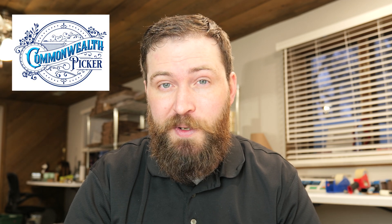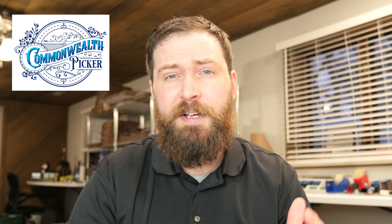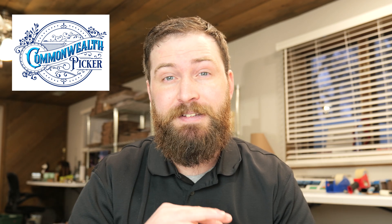I wanted to film this video today, but then I realized I don't have a Mercari order — how am I supposed to do this? So I reached out to my good friend Kevin with Commonwealth Picker. If you're not familiar with him, he does YouTube videos. He has a channel Commonwealth Flipper and Commonwealth Picker and shares a lot of helpful tips about eBay reselling. He does sell some on Mercari as well, and he went and purchased an item today so I could do this video. Big shout out to you, Kevin — thank you so much.